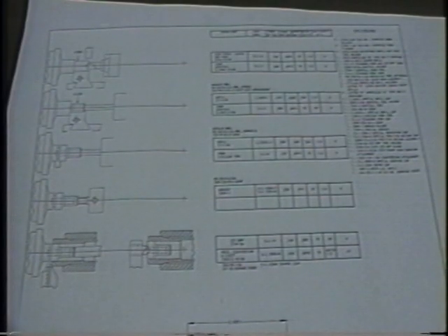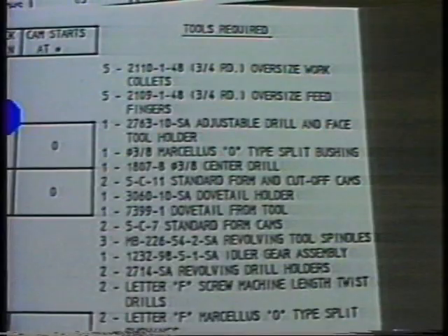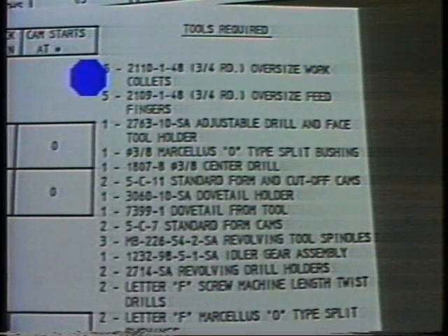The next step in our setup procedure will be to change feed fingers and collets. Here again we will refer to our layout to identify the collets required. Under the tools required list we see the collet and feed finger numbers listed. Upon securing the collets and feed fingers we can remove the feed tubes from the machine.